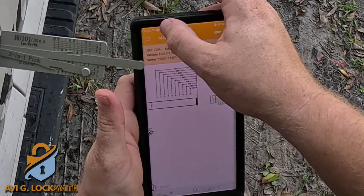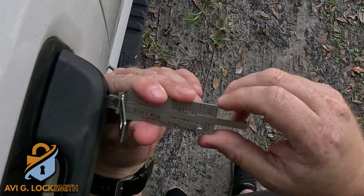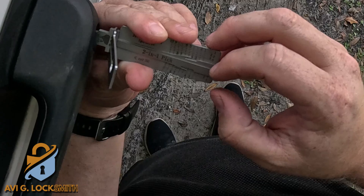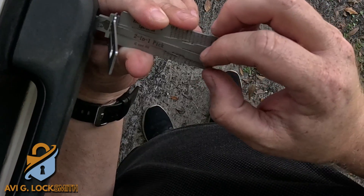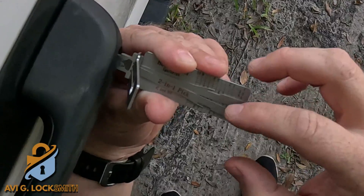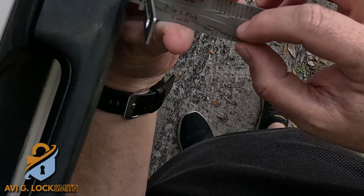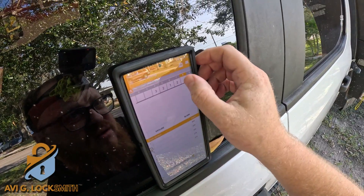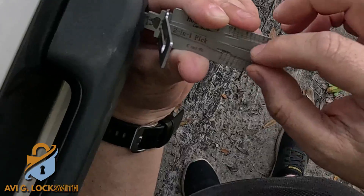The pins in the door only start at the fourth position, so I'm going to mark the fourth position and push on the picking tool — it's going to move one depth in. Whatever it stops at, that's the cut number we need to enter in the software. I'm going to do all pins from position 4 to 10, and based on that information it's going to give me the cuts for positions 1, 2, and 3, which are in the ignition.